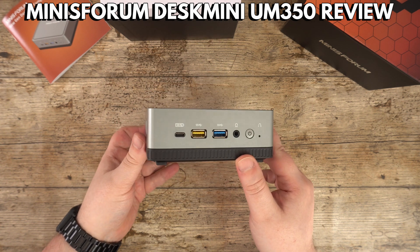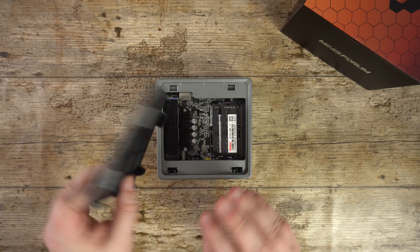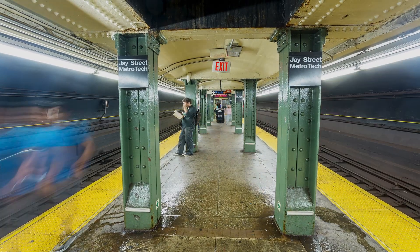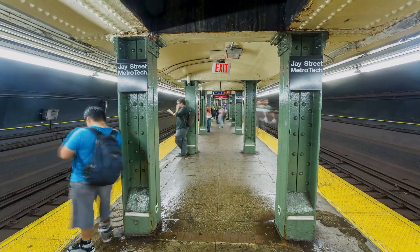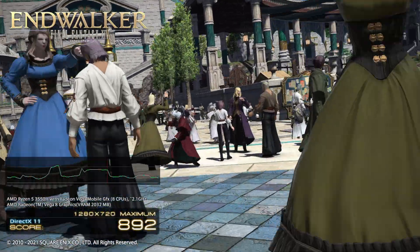Hello and welcome to Droix. We are checking out the brand new Minisforum DeskMini UM350 mini PC today. We will unbox it, then take a closer look at the features and run some system and games benchmarks to see its performance.